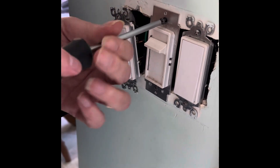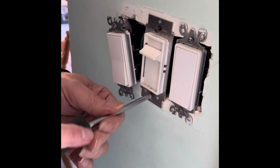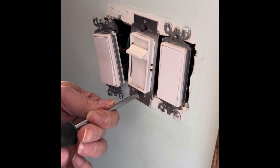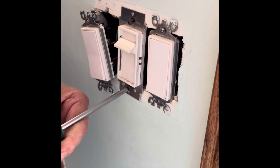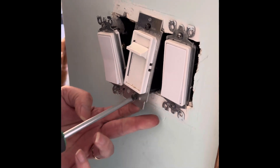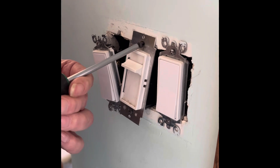We're replacing this dimmer with a straight switch. It never got used as a dimmer.